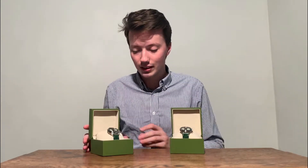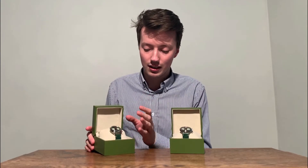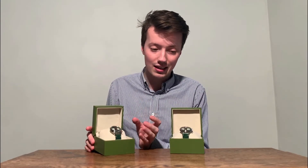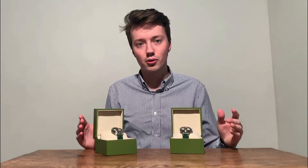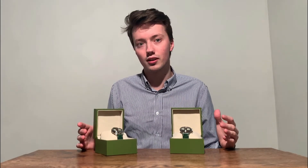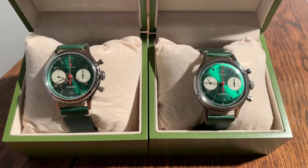The sapphire version is exactly the same as the acrylic version — it just has a sapphire glass and the case runs more to the top. I'm going to show you a more up-close look of both watches to show you the details. On the right you can see the acrylic version of the green edition Seagull 1963, and on the left the sapphire version.